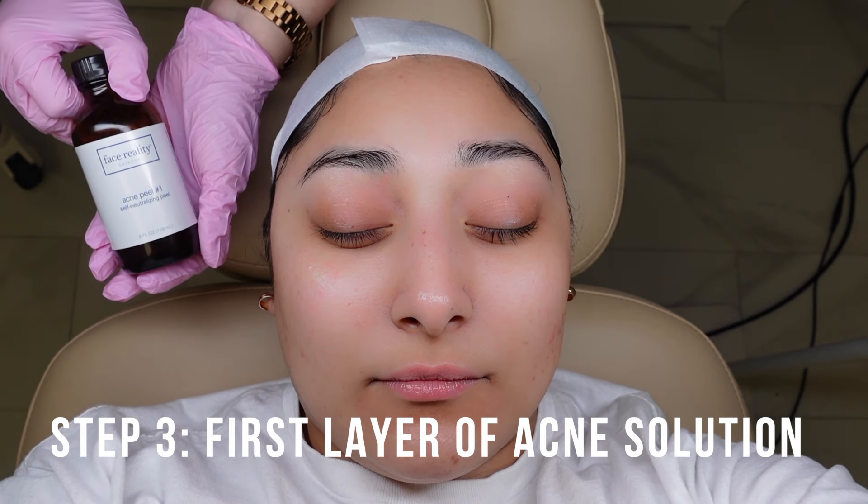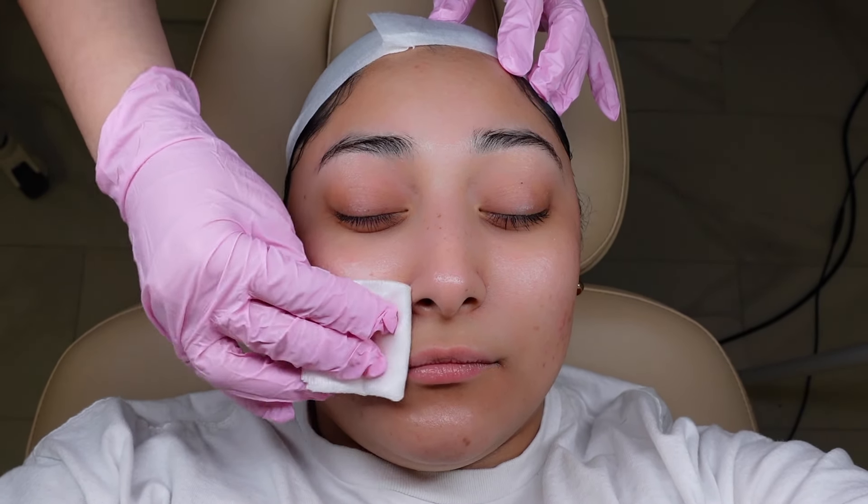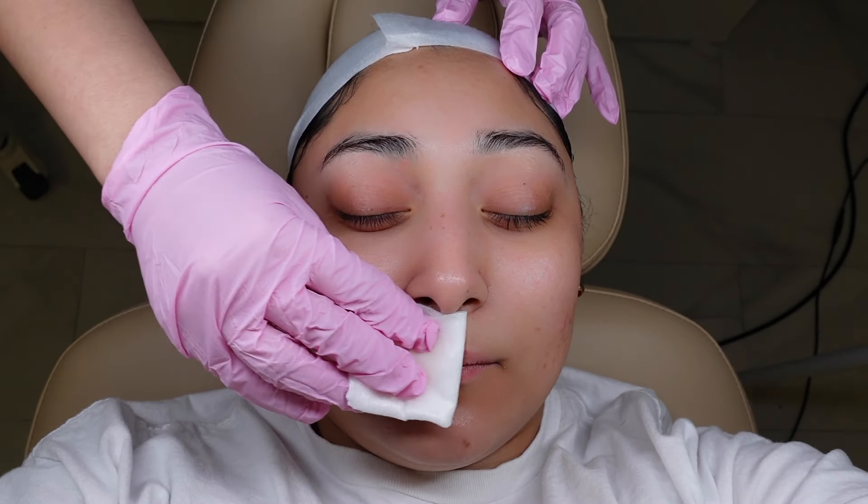With a new client you want to start with acne peel number one, but since Steph has done multiple treatments with me, we're going to start her at level three. Take a four-by-four, fold it up twice until it's nice and thick — about the size of a two-by-two — then place it on top of the bottle, tilt it, and move it in a circular direction about five or six times to properly soak the four-by-four. Apply all over the skin with nice firm pressure while still being gentle, then ask your client how they feel on a scale from one to ten.